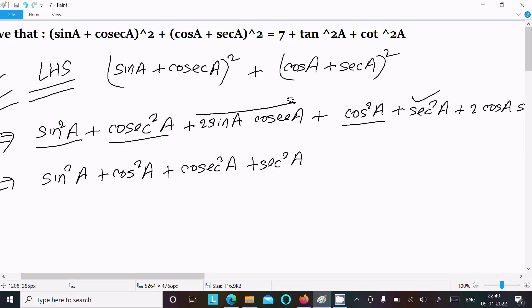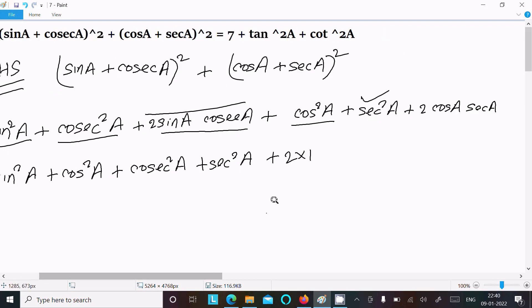After that, here these terms: sin a·cosec a — the value comes to 1, since cosec a equals 1/sin a, and by cross multiplication that equals 1. Similarly, cos a·sec a also equals 1. So 2 times 1 gives 2 for each of those terms.